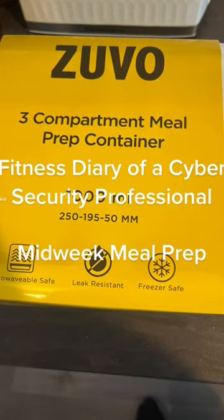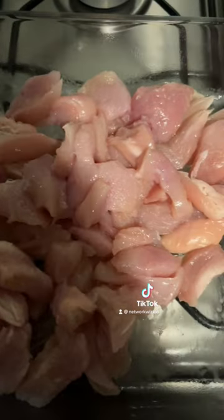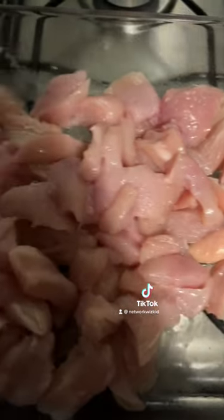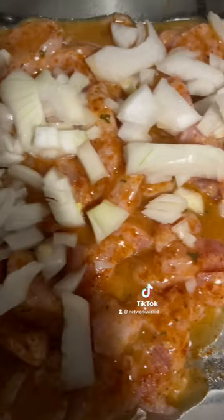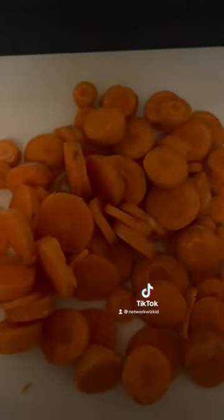It's mid-week meal prep time, let's go. This week we wanted to use chicken fillet breasts, so we cut those up, but before putting them into bake we added some fresh onions and some peri-peri seasoning. I then put that into bake and then moved on to chopping up some carrots, which would be used in my meal prep this week too.